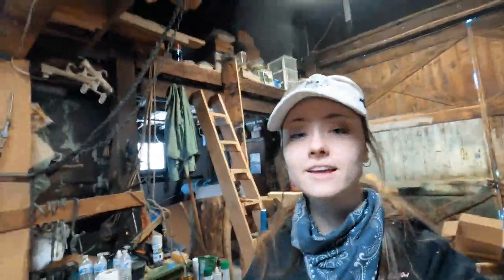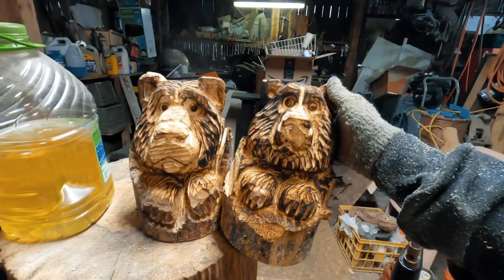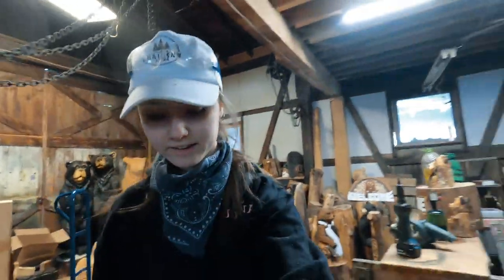Now that we've got this guy — they're not completely done yet — but we got these two guys almost done. Kind of chilly, so let's check on the fire, the heating source. Please keep me warm. Look at the little fire! Let's put this guy in.